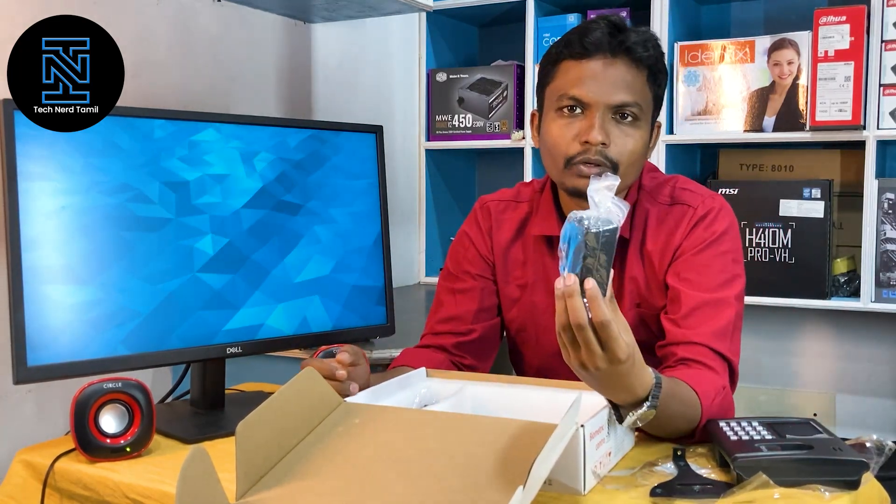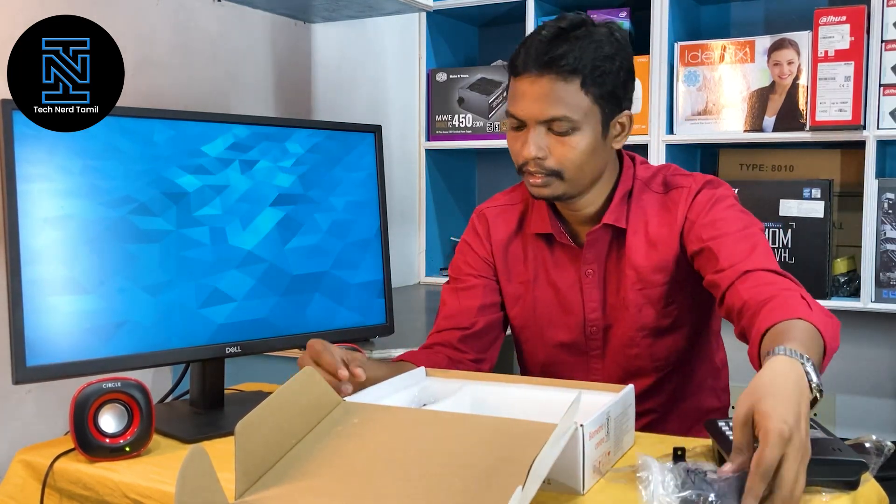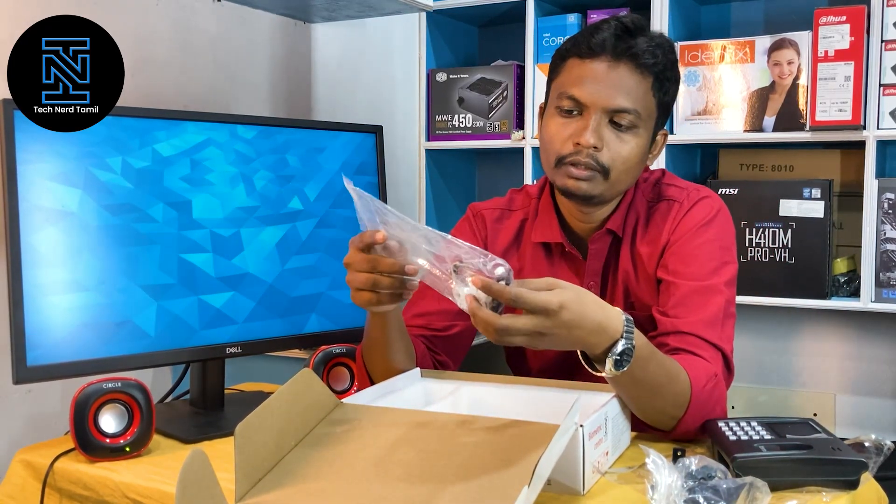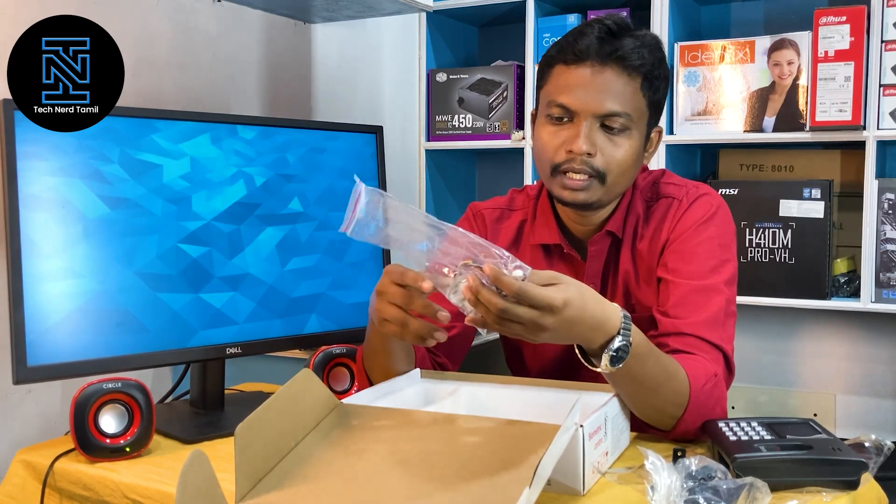We have a power adapter. We can add the biometric model in the box. We have a door access and exit button.